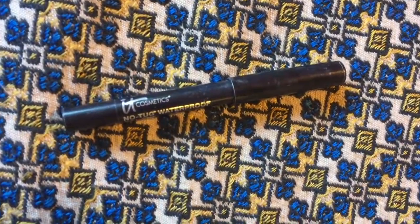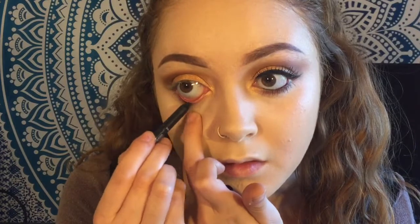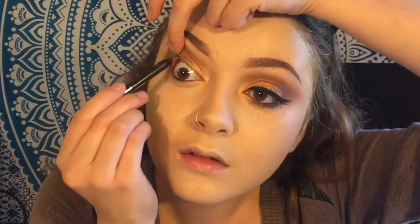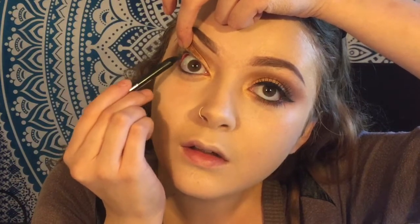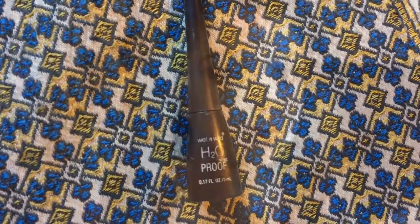For eyeliner, I'm taking my IT Cosmetics No Tug Waterproof Eyeliner and using that to tight line my waterline. Then with the Wet n Wild H2O Eyeliner, I'm going to draw a simple wing as usual.